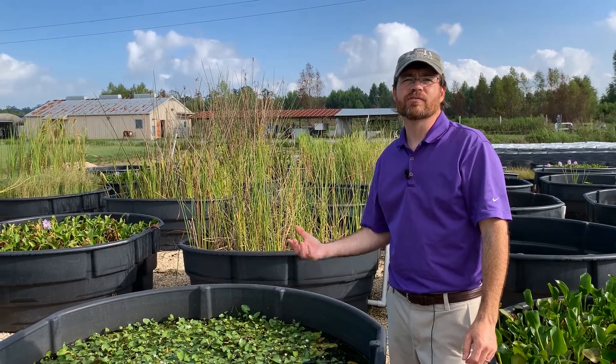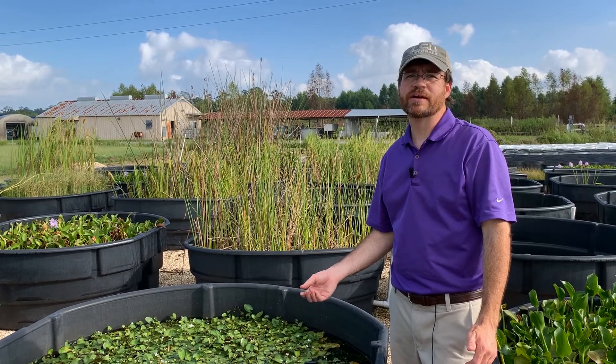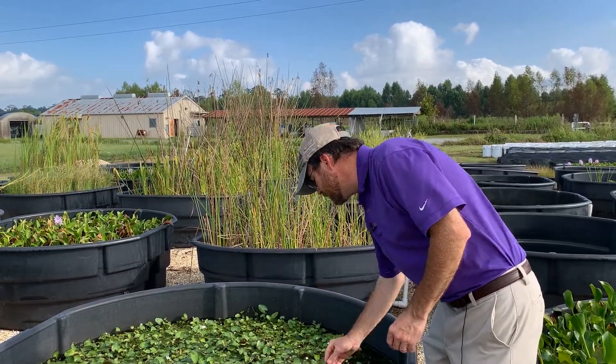Today we're going to talk about crested floating heart. It's a floating leaf invasive species that was introduced into the state in the last 10 or so years and has quickly spread throughout the entire state.